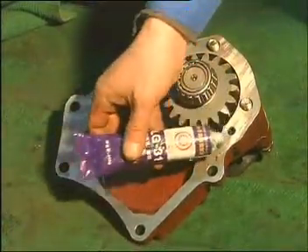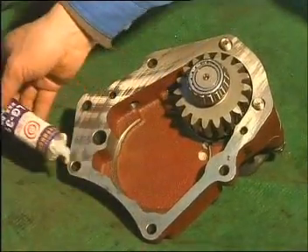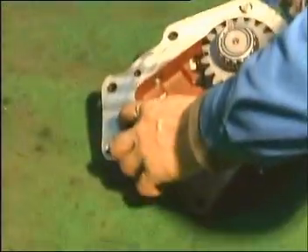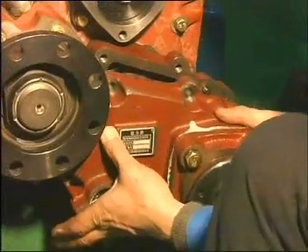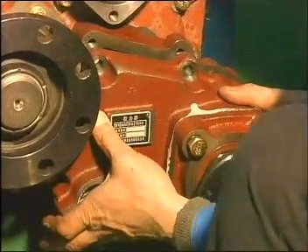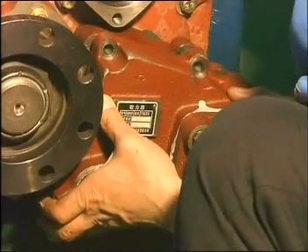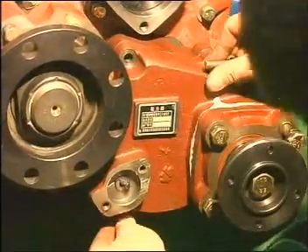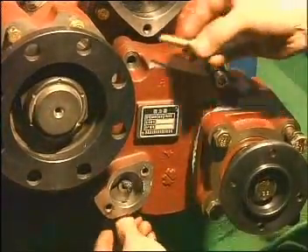Place some sealing mucus on the interface of the PTO housing. Lubricate the yoke shaft and fit on the cover of PTO. Connect the cover and housing of PTO — there are no gaskets between PTO cover and PTO. Fix the housing and cover with five inner hexagonal bolts and two long bolts.